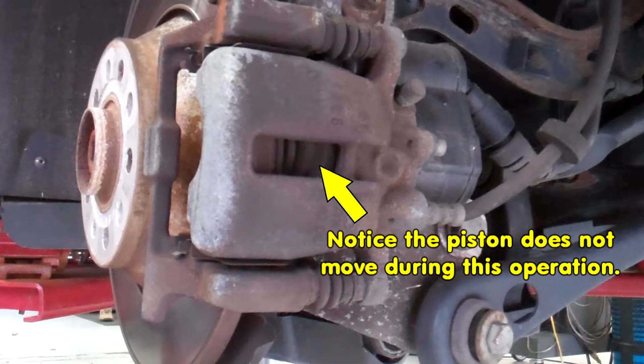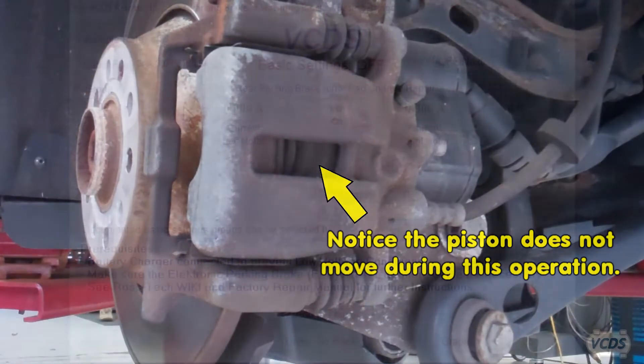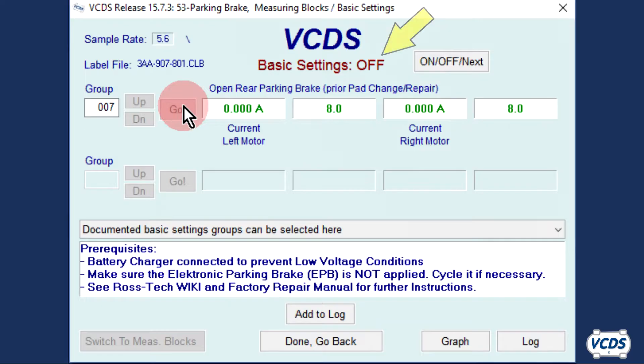Note that the brake piston is not moving. Once the process is complete, the status of the basic settings at the top of the screen will switch from off to on. Now wait 30 seconds before exiting out of basic settings. Some EPB modules have a firmware glitch in them — if a scan tool is used to operate the parking brakes and you exit out of basic settings as soon as the motors stop, the EPB module could fail.